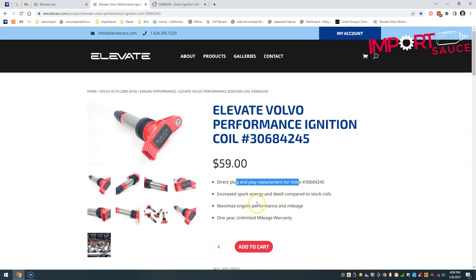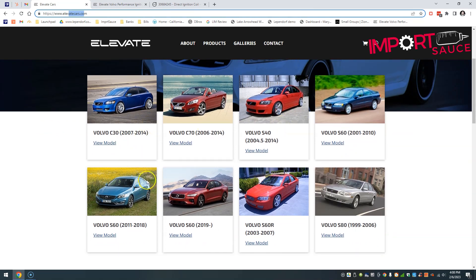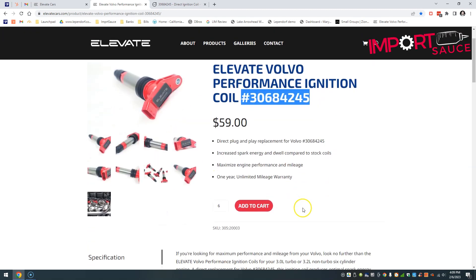Some of the features include being a direct replacement, plus increased spark energy and dwell compared to stock coils. To start your search, Elevatecars.com is where you'll find this. Once there, browse into your specific model, and if you don't see it, click through to see all available options. There's also more performance information on the page about maximizing performance and mileage from this component.